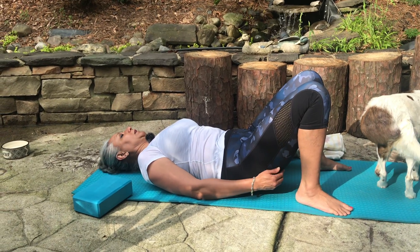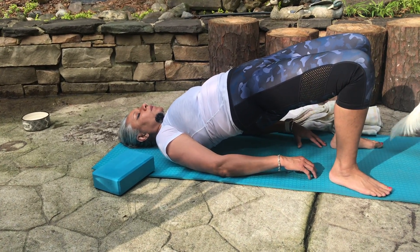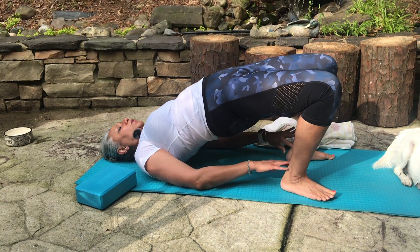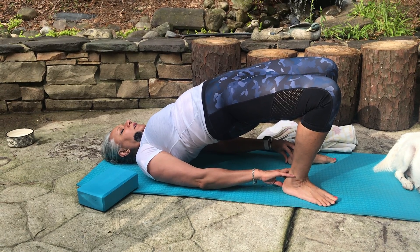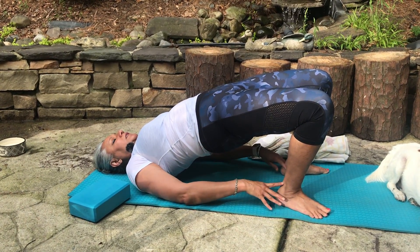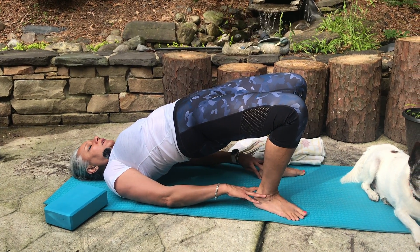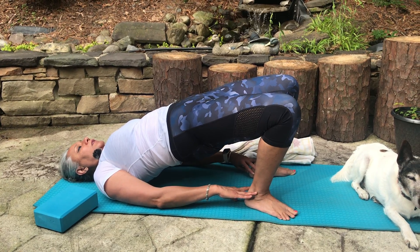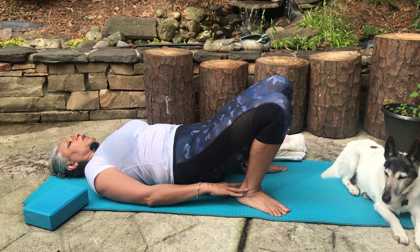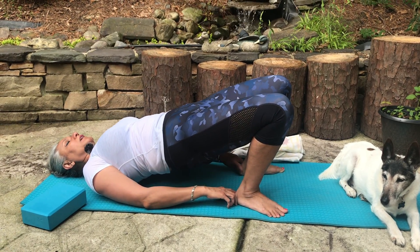Once again as your body gets warmer, extend it, push the butt up, get your heels closer, opening up your shoulders, opening up your intestines. Feel the pressure on your thighs and calves, and gently come down giving space to your vertebrae. At home you're supposed to do this fifteen times — inhale and expand again, and gently coming down.